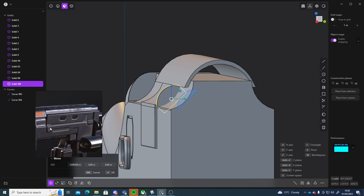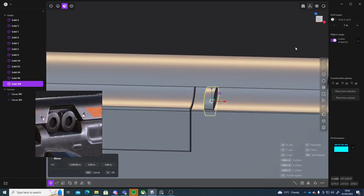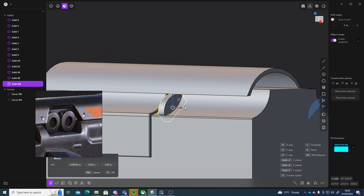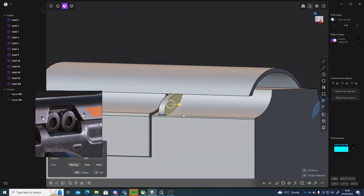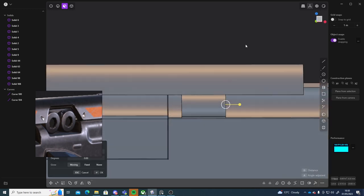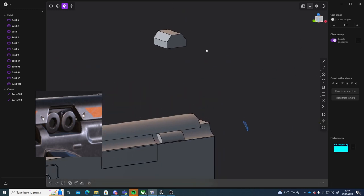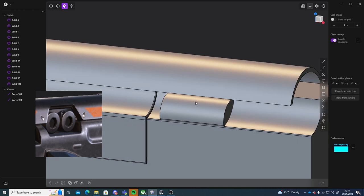Might not do exactly as we have in the reference, but it'll be alright. So I'll grab this face here and I'm just going to pull that out, and then I'll use my box cutter to kind of cut that shape in. Alright, now I've got that done.